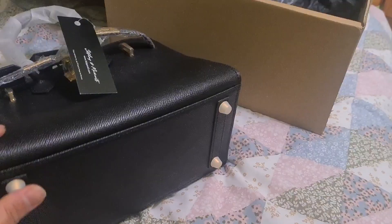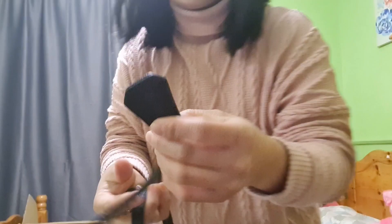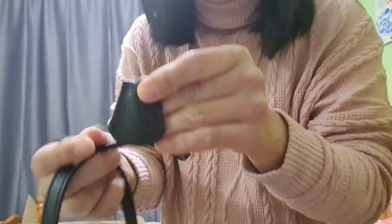It shouldn't be there. And this is the bottom part — they put rubber on it too, to avoid the golden color getting scratched, I guess. They also have a lock.